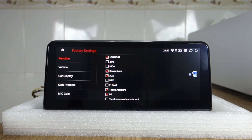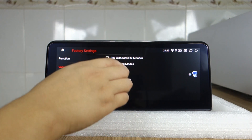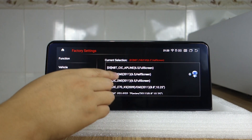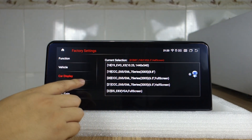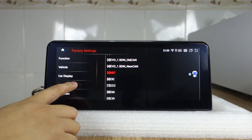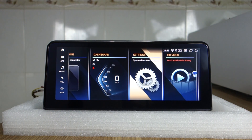Please make sure the vehicle settings and all settings are in here. Please choose the MBT system and click the current selection. Please choose your system: MBT, EVO, CRC, CCCT, and other factory settings.